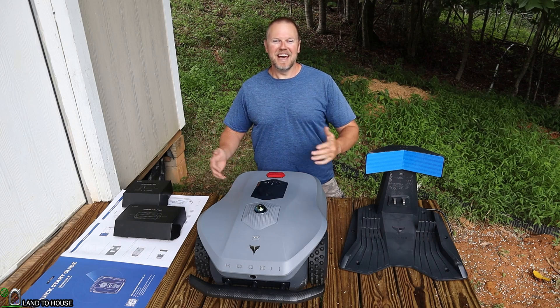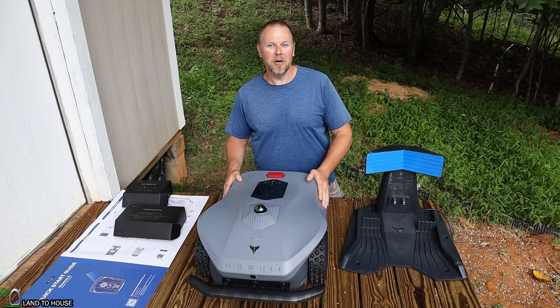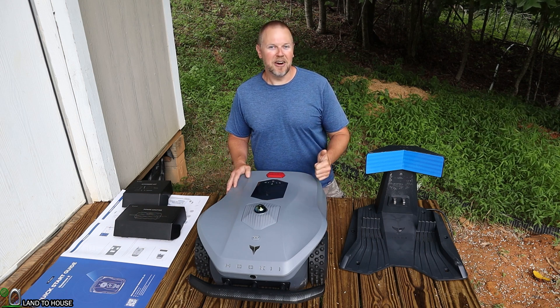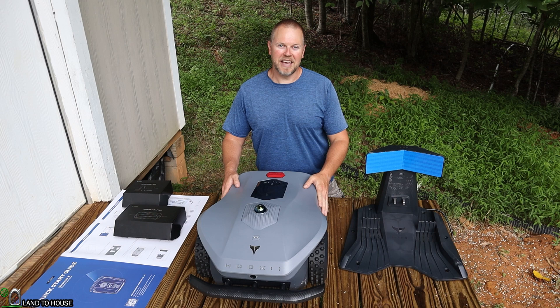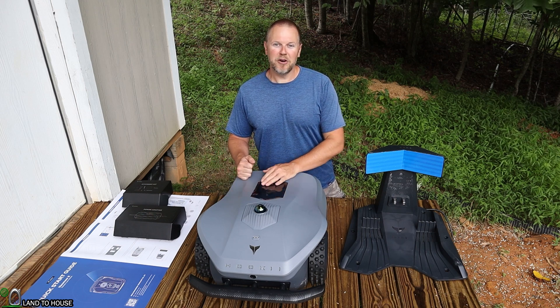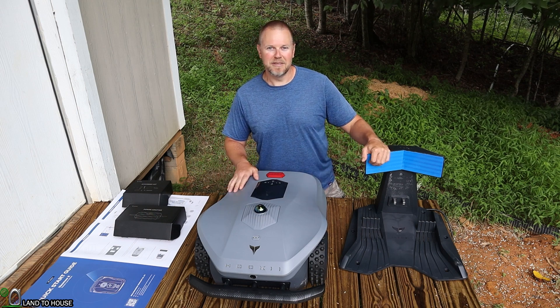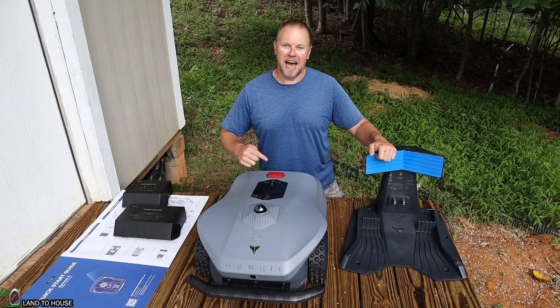Welcome to Land of House. I'm Seth. Today I'm taking a look at the Huki Neomo X. This is a robotic mower that has the 3D LiDAR system and vision navigation. It has the ability to mow up to 1.5 acres, has different zones you can set up, and all kinds of cool stuff. So let's go ahead and take a look at this mower.